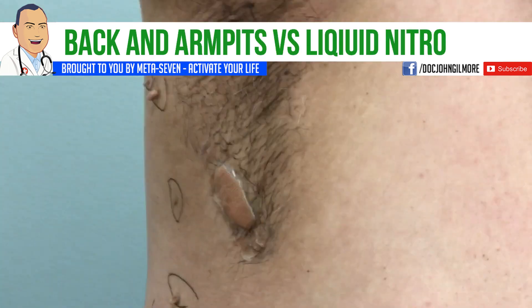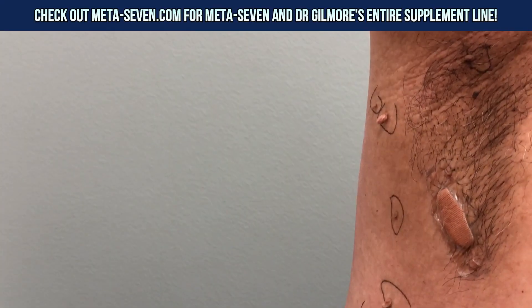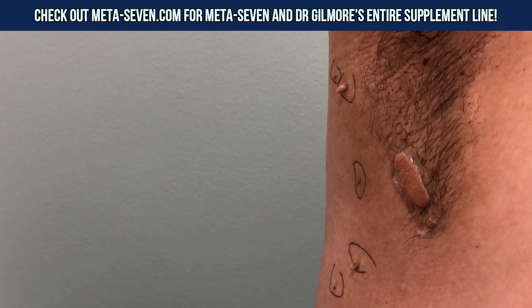Keep your arm up there — we've got these all circled that we're going to do. We're going to use liquid nitrogen, minus 320 degrees Fahrenheit. Did you know it was that cold? We're going to freeze all of these twice. They'll get kind of red and irritated, swell up a little bit for a few days, then they'll dry up and fall off.